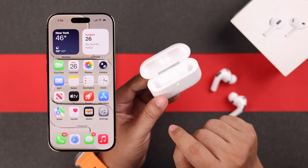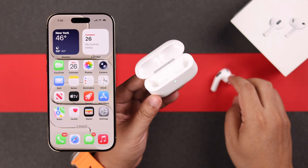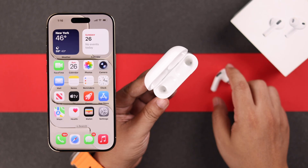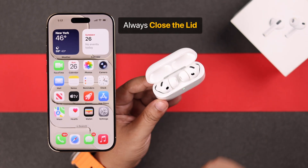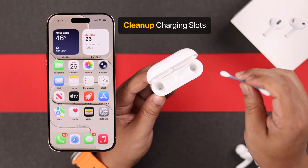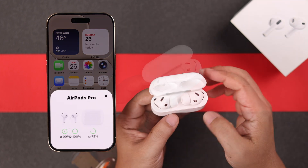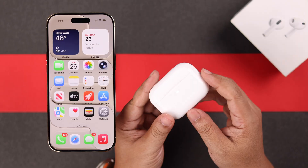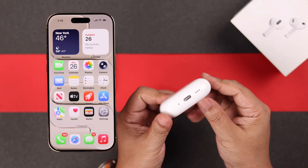When the lid is open, whether the buds are inside or not, it keeps itself connected to your synced iPhone and just keeps draining the battery. So always make sure to keep the lid closed. Clean the charging slots properly, put the buds inside their respective slots, and then close the lid so they're not accidentally keeping connected to the device and draining battery.